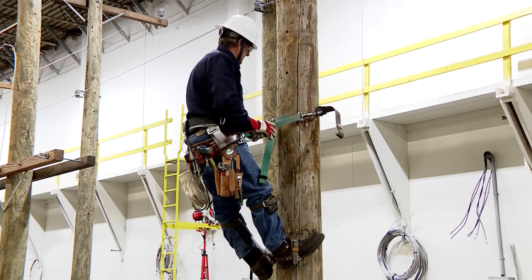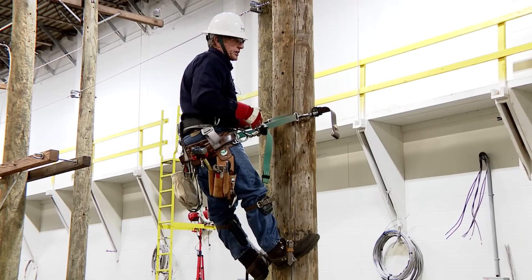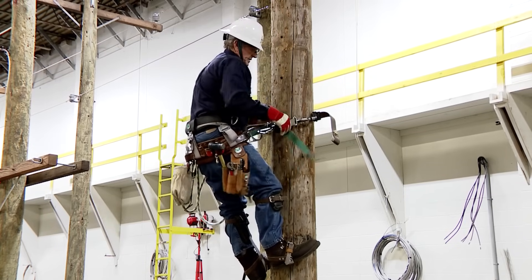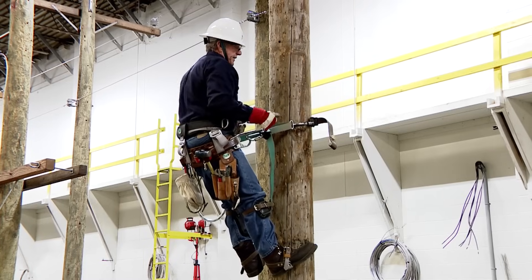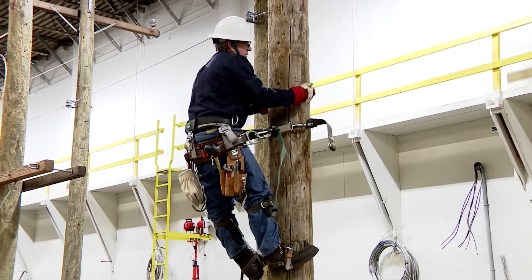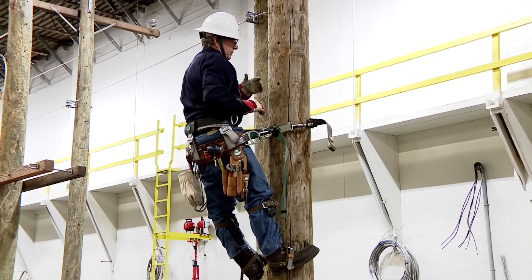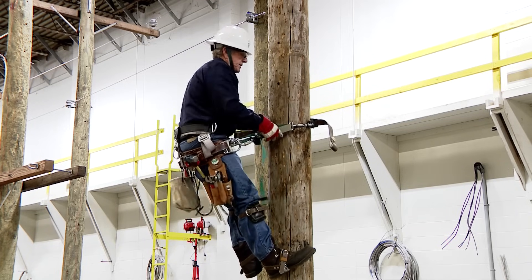I'll demo how to change work position. If I want to get closer to the pole, I'll get in close. If I have to pass a rope, I can get really close — it's a temporary position to pass a rope around, get that task completed. Then I put my hand on the buck squeeze and move away.